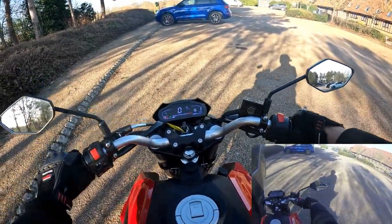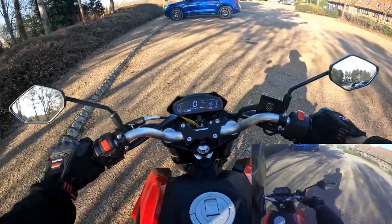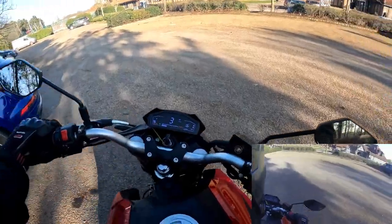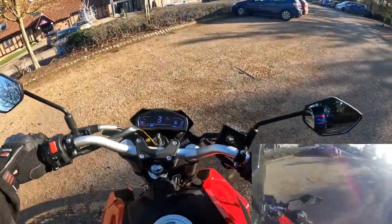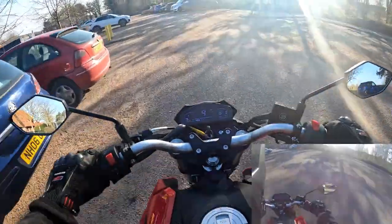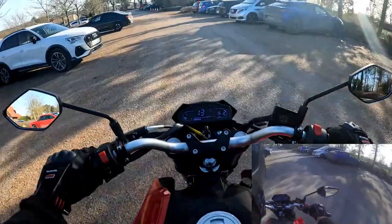Very easy to get into gears — the gearbox on this is super smooth. We're going to pull it away with a little bit of back brake just to hold the bike in place and see what it's like at low speed handling. Three to four miles an hour, very controllable just on the back brake, using the back brake to damp and control your low speed. Let's get out into some traffic.